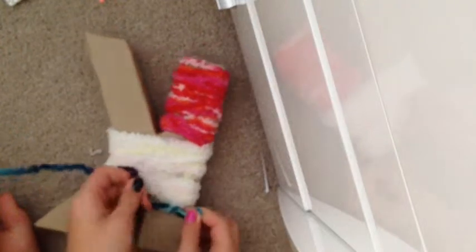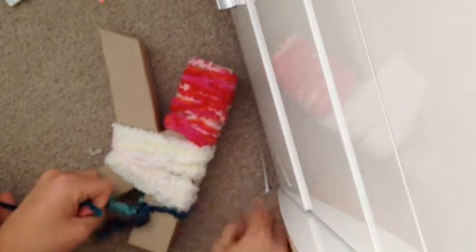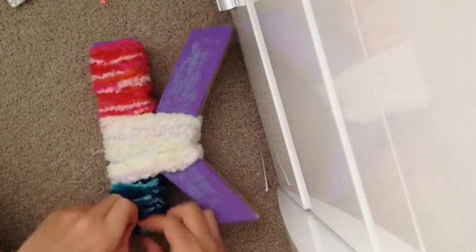Tuck the end under. Now get your next color — it's going to be this one. Go around the other side, tie the knot to start. I love this wool, it's so cool and fluffy. Then just wrap it around like I've been doing, keep wrapping it around, and then snip it off and tie it.